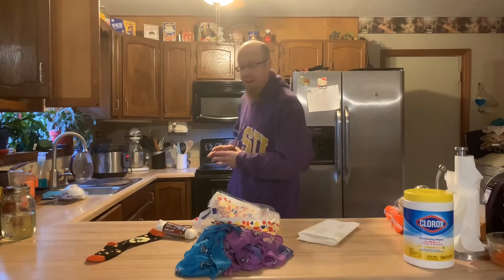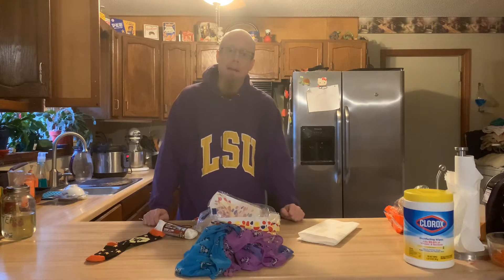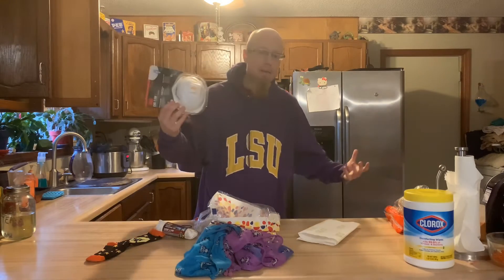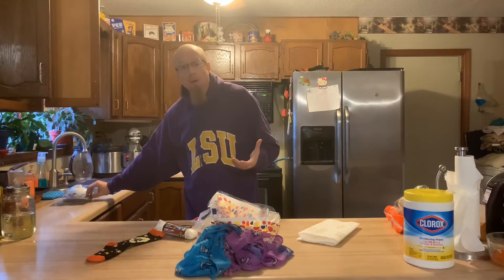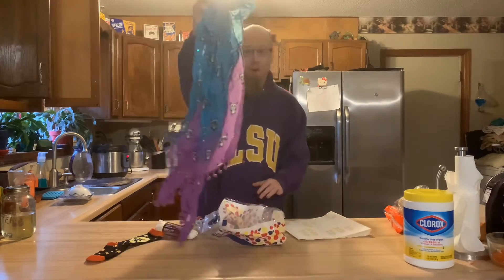Hey, good morning out there to everybody. I want to take a quick minute to do a little video here. I'm sure some of you have seen the various videos floating around — someone's abuela making a mask out of items they've already got laying around. That's long ago you could just go to the store and buy a mask all day long. Obviously that's more of an issue now, so they're doing a lot of things to show you how to make a mask at home — everything from using paper towels, maybe an old scarf laying around.